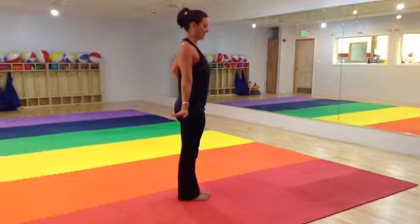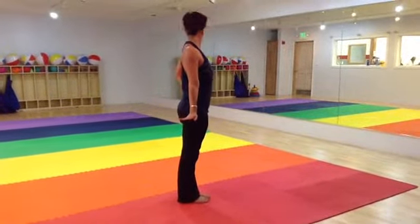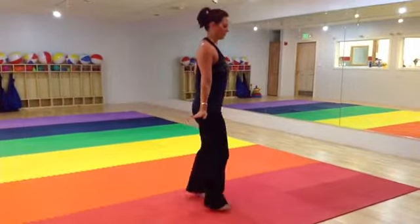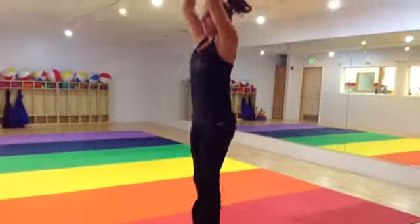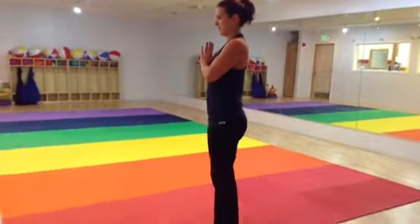Shoulders and knees at the same time. Then head, great mind behind, great mind together, jump, jump, back to prayer.